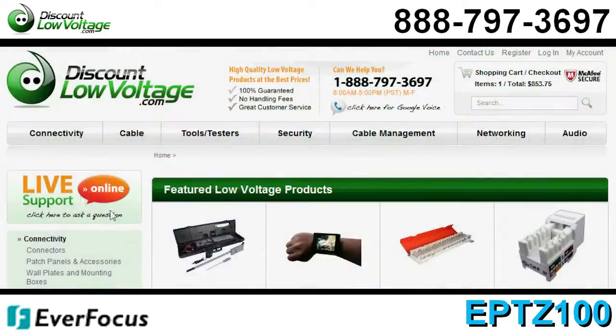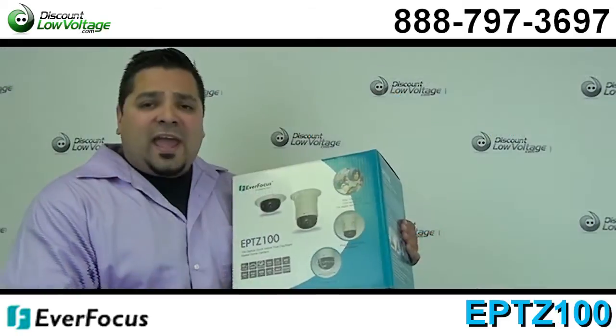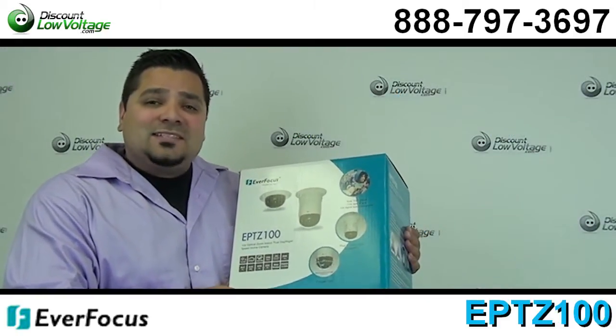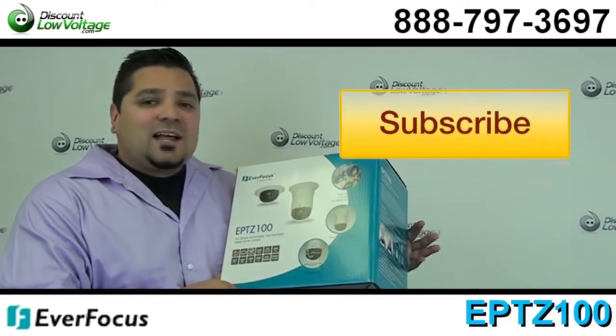You can order this online along with cable, jacks, racks, anything networking. Questions, call us — the number here is 888-797-3697.